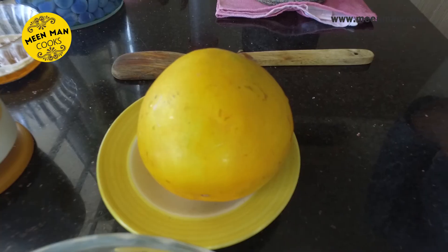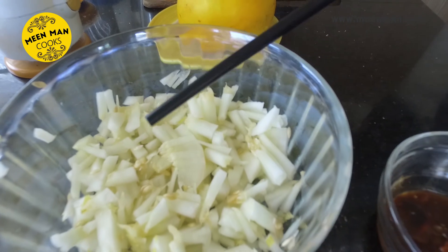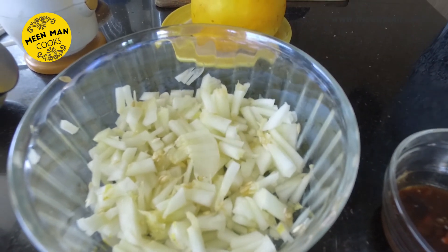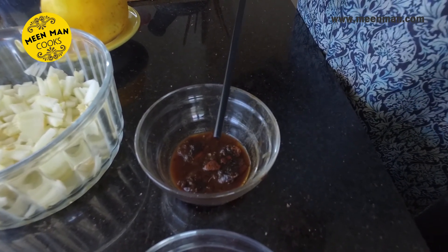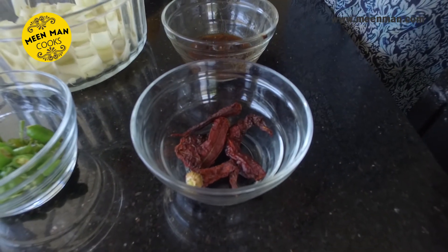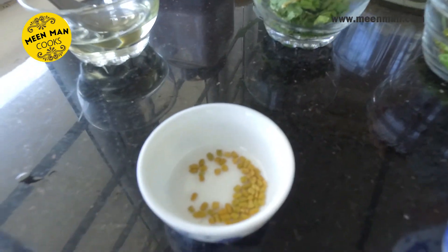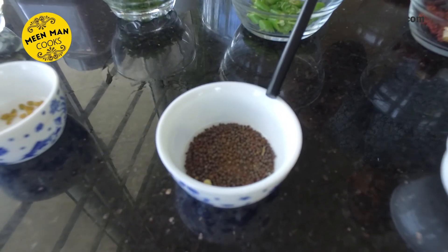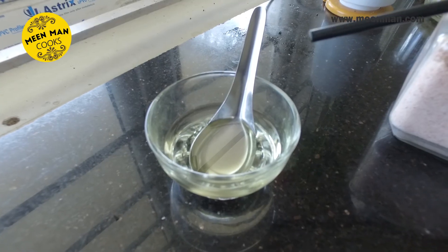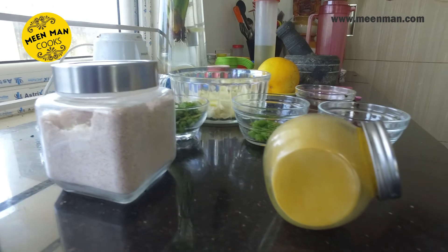The ingredients required are a medium sized dosakai — ensure it is fresh and hard — peeled and chopped finely into pieces, a lemon sized ball of tamarind soaked in water, 4 red chillies, finely chopped green chillies about 2, coriander leaves, and for tempering we need methi a small teaspoon, rye a teaspoon, a little hing for taste, oil about 1 and a half teaspoons, salt to taste about 1 teaspoon, and a pinch of turmeric.